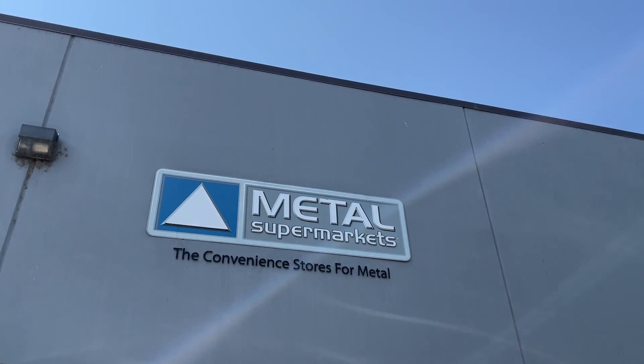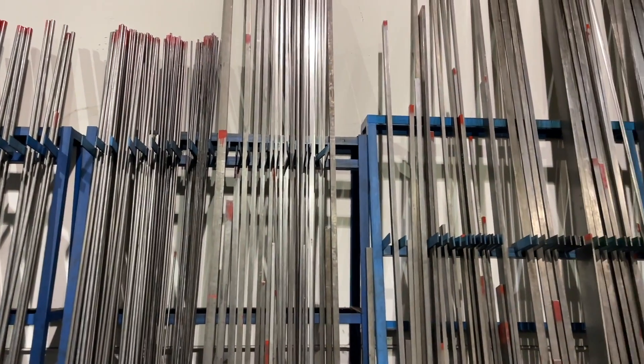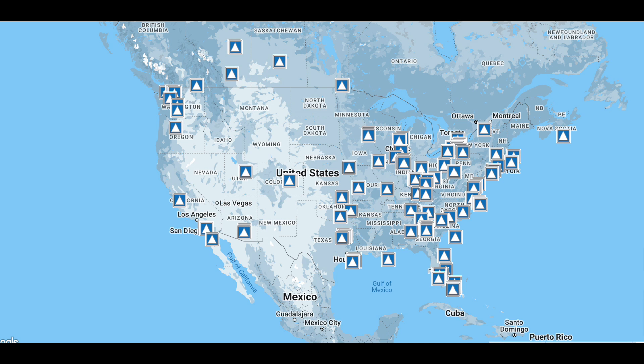Today's episode is sponsored by Metal Supermarkets — the convenience store for metal. Here at the shop, we use Metal Supermarkets all the time. Ever wonder where we got this rack of metal, or the metal for this build? It's all Metal Supermarkets. They've got any metal you need, any size, cut and ready fast, and there is no minimum order quantity — so you don't have to buy 20 feet of something if you just need one foot. Their customer service is top-notch, super knowledgeable, very friendly, and they'll help guide you through the process if you're new to it. They can even help you source really hard-to-find metals, and their speed of service is unmatched. With over 100 locations in North America or you can buy online — it's a no-brainer. Hit the link in the description or visit metalsupermarkets.com.